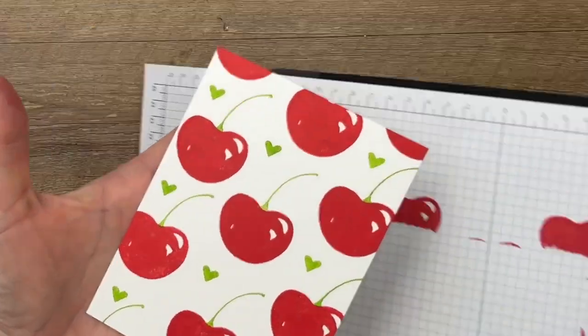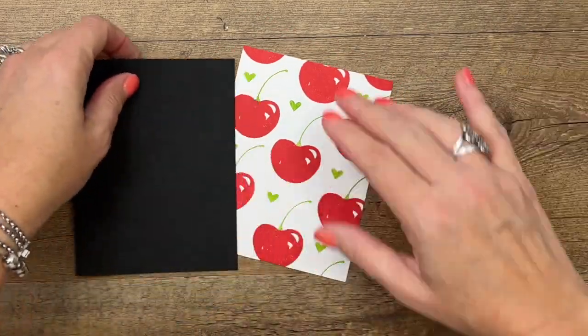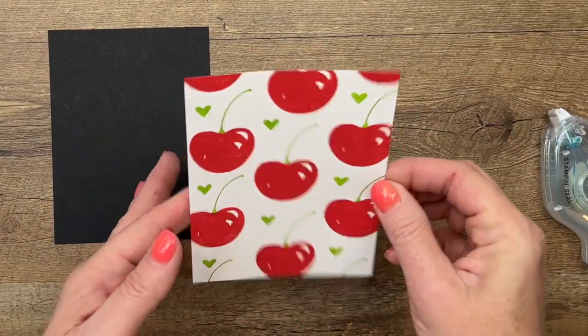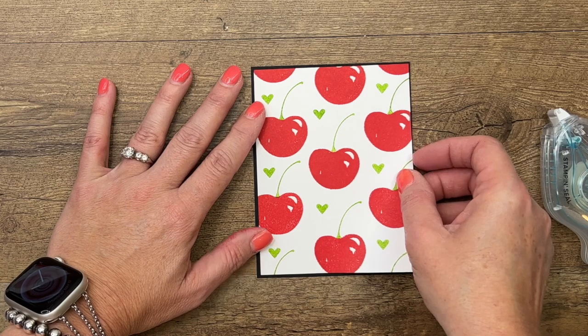Very cute! Now I'm going to mat it on a piece of Basic Black that is just an eighth of an inch larger. The measurements will all be listed over on my blog, so make sure you hop over there and grab that free PDF. It has two other projects as well.